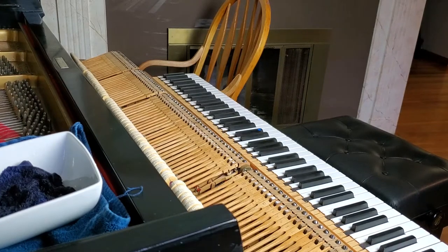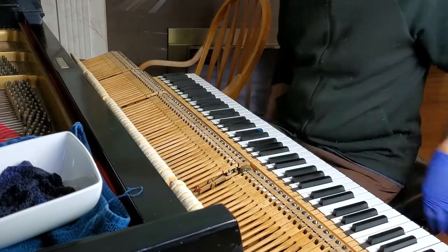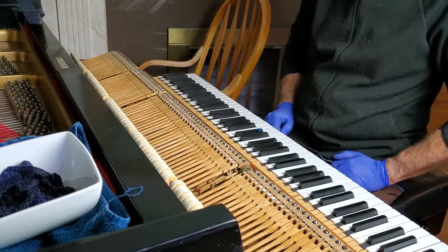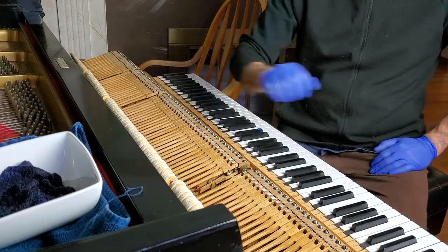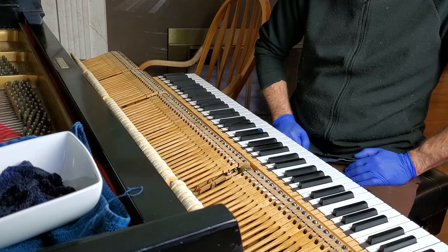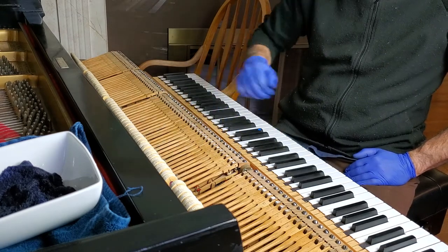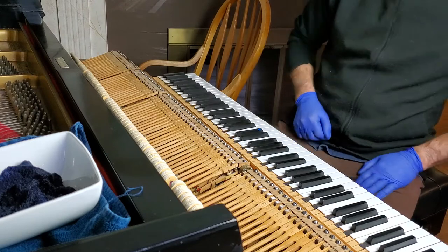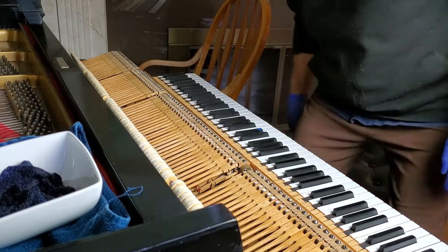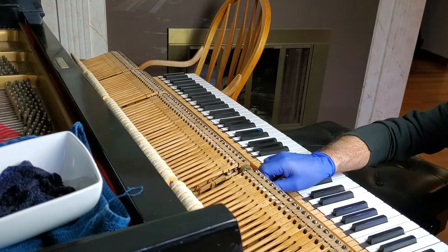One of the most effective methods to improve the tone of a hammerhead is to iron the head itself at the strike point, which duplicates some of the processing they receive when they're brand new to create that outer edge. These were originally Steinway Bs, so they have been reshaped, which means that's virgin material.